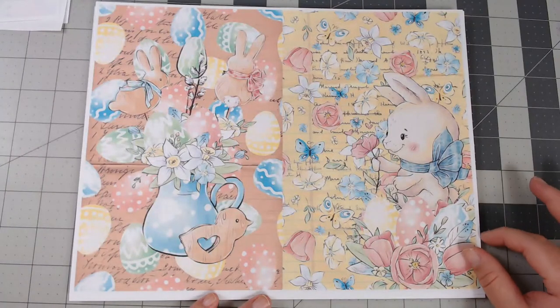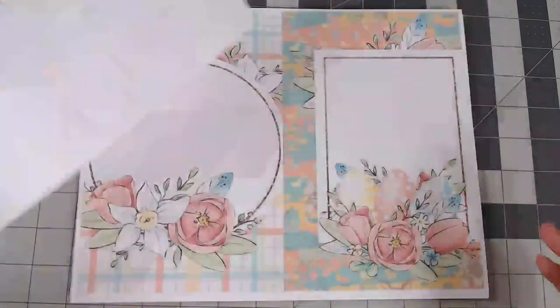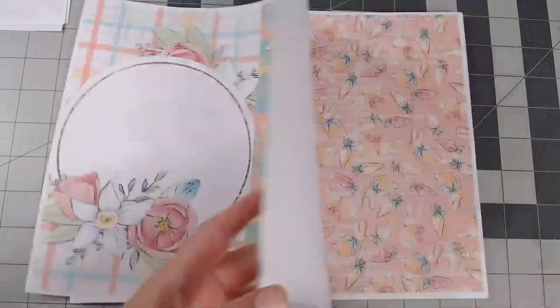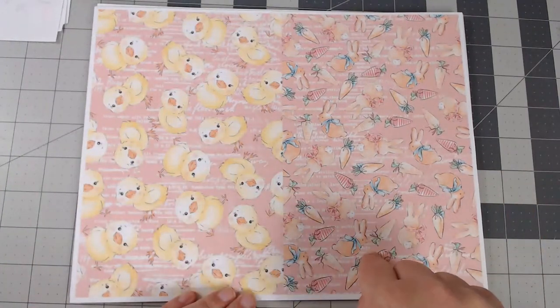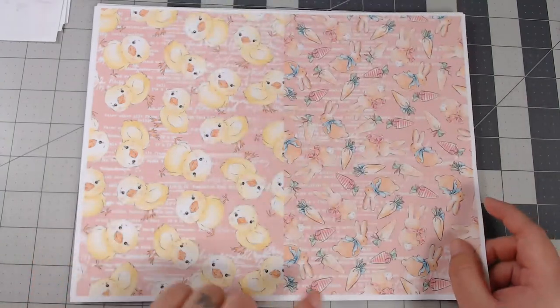You get a nice amount of journaling pages as well as a lot of lined pages. There are some really cute frames here you can use as writing spaces. The pattern paper starts here — you get two different patterns on a page, one on each side, which is perfect when you fold it into a signature.